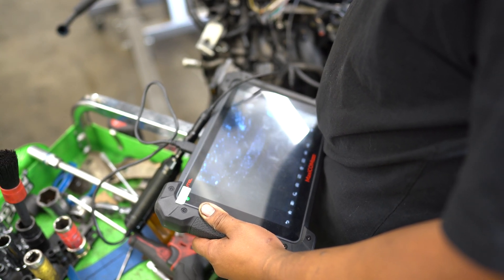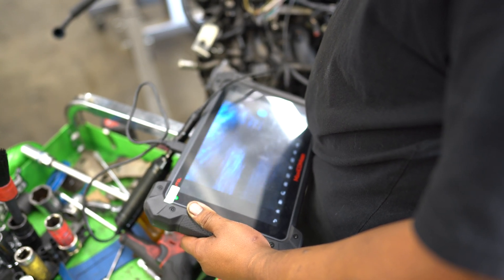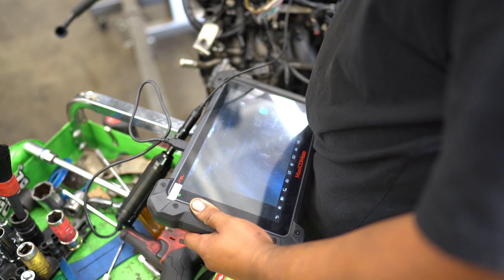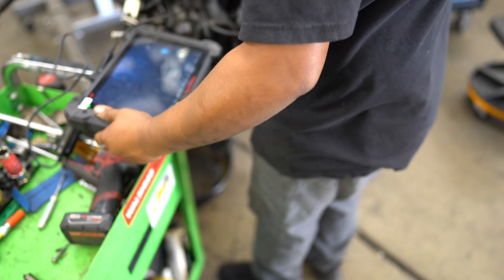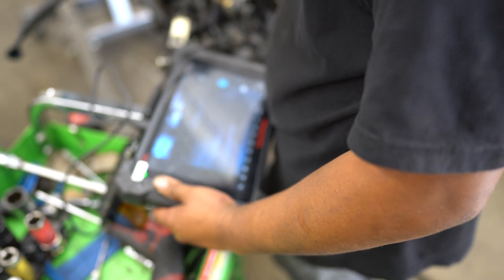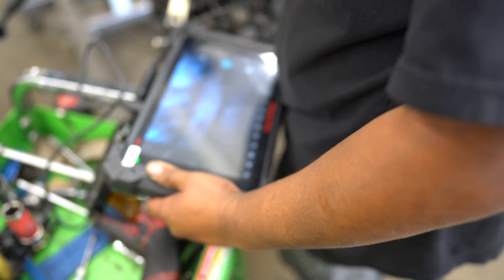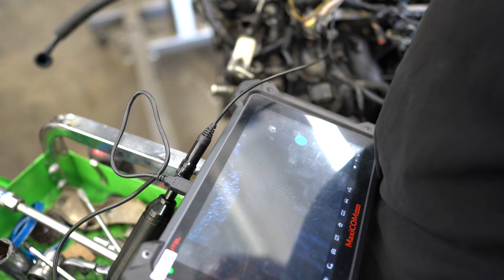The edge of the piston is broken off there. I can see rings right here — I think we found your hole. I don't even want to go further before I get the camera stuck. It's broken.